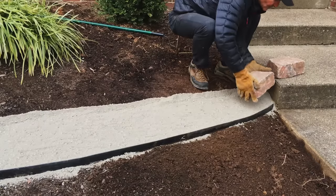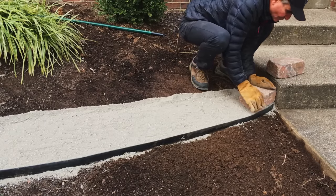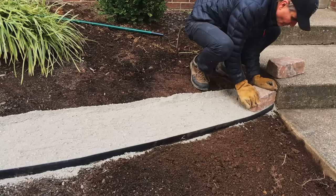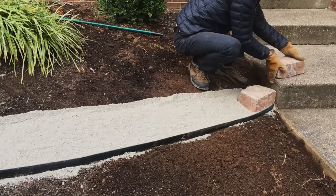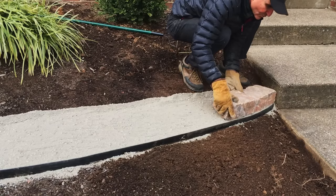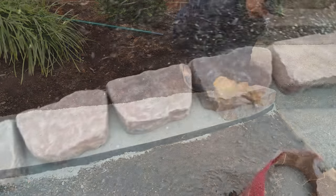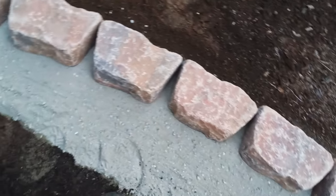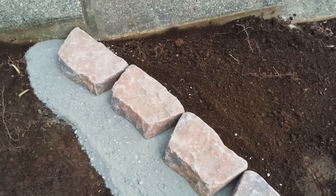For step four, it's time to lay the blocks. Just set your blocks down and tap them into place. If you'd like to use a rubber mallet, that's just fine, but it's not necessary. The idea is to get them to settle down into the mix a little. In this top view, you can get a better idea of how things will look while you're still working on it.